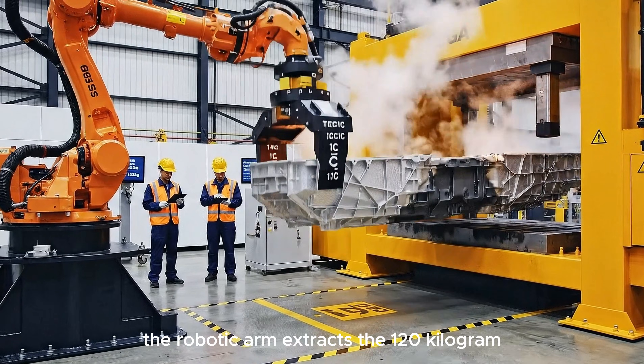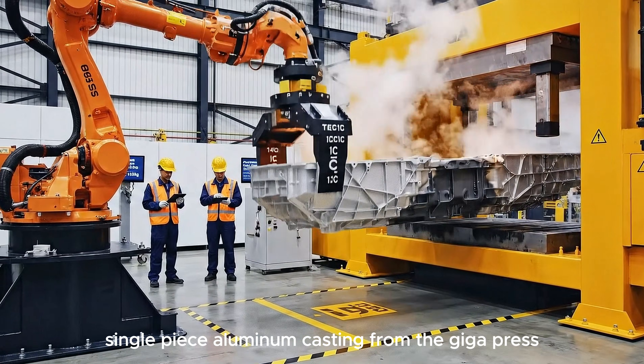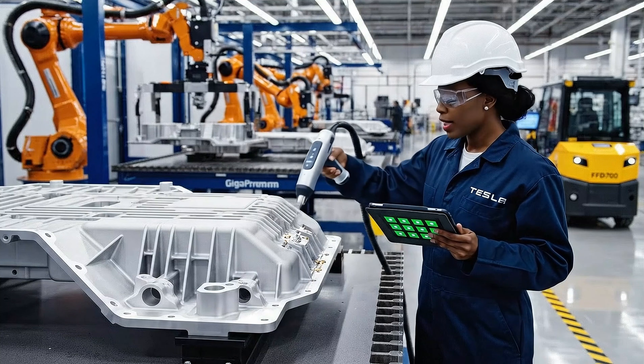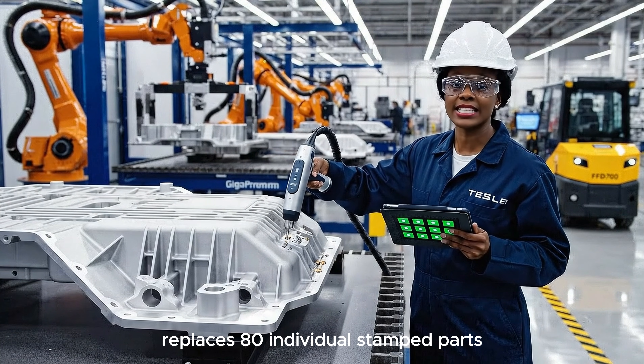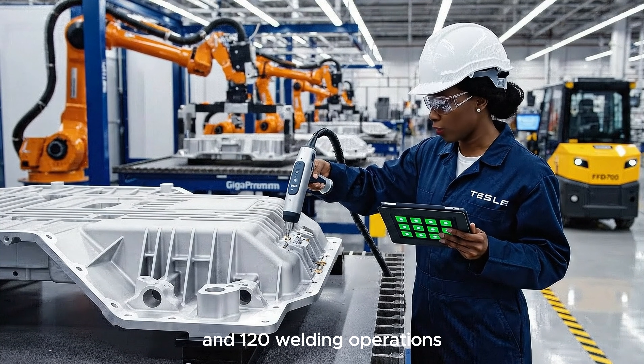The robotic arm extracts the 120kg single-piece aluminum casting from the Giga Press, lifting it vertically. This single Giga casting replaces 80 individual stamped parts and 120 welding operations.